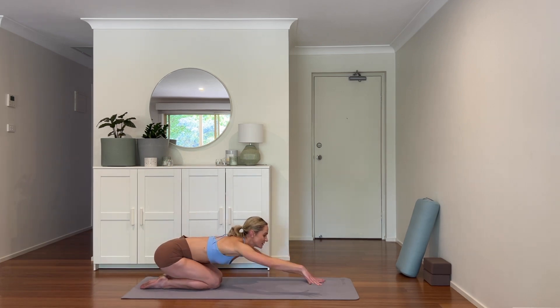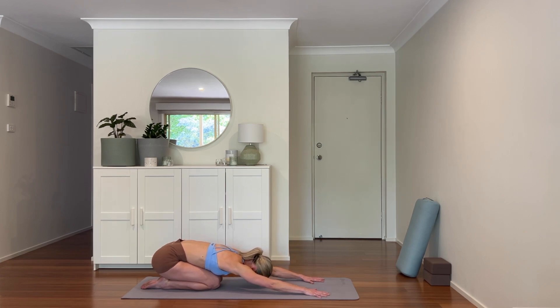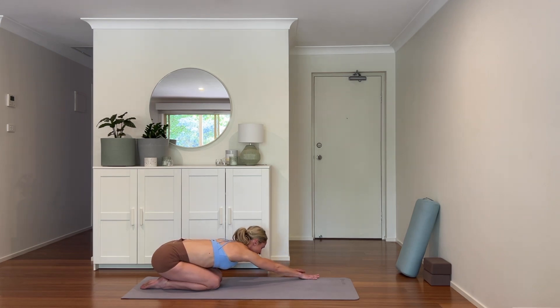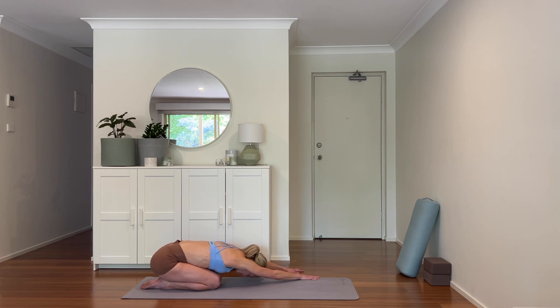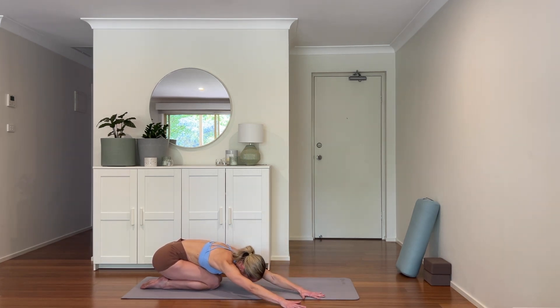Let's stretch forward into a child's pose, reaching the arms long, either knees wide or together — melt the heart down. Take the arms to the right, feeling a stretch through the back of the left body, expanding right through the back ribs. Breathing out, softening down. Let's walk the hands across to the left side of the mat, stretching through the back of the body, through the right side. Deep, full breaths here, feeling the earth's energy support you.